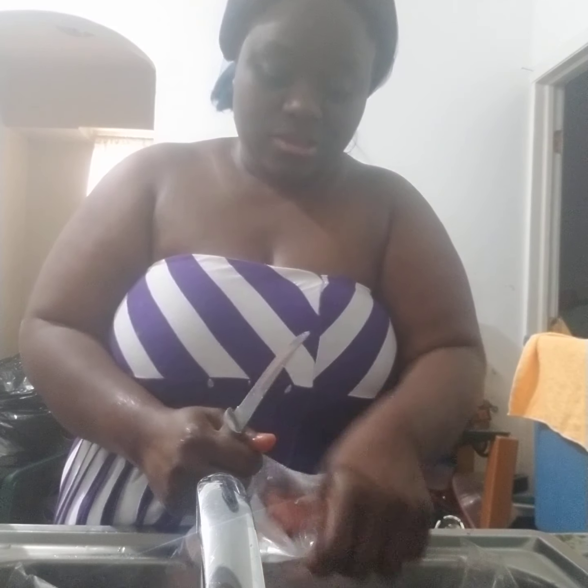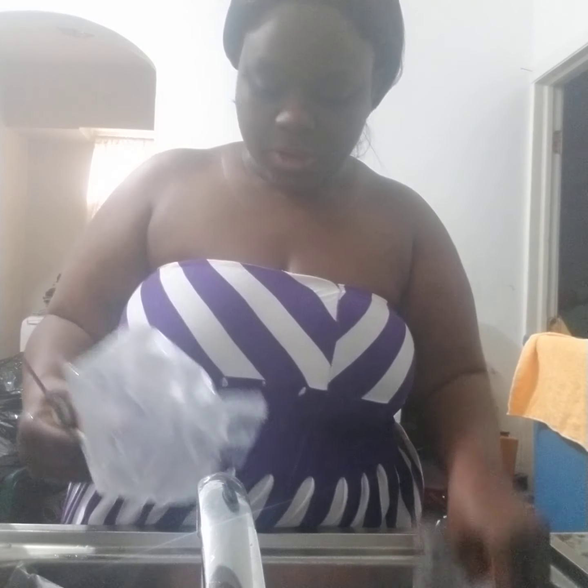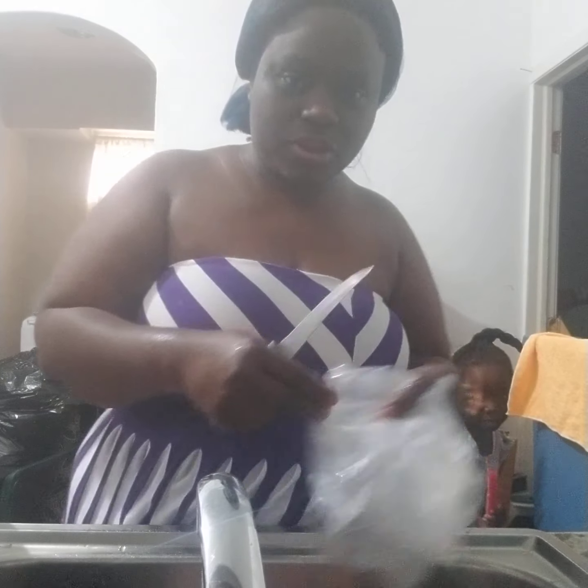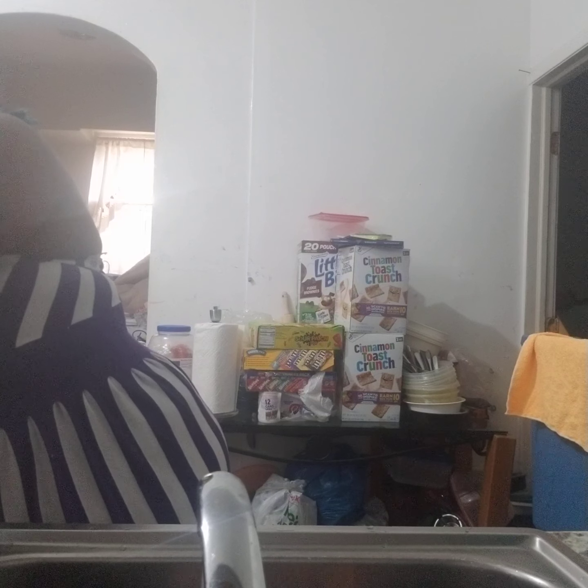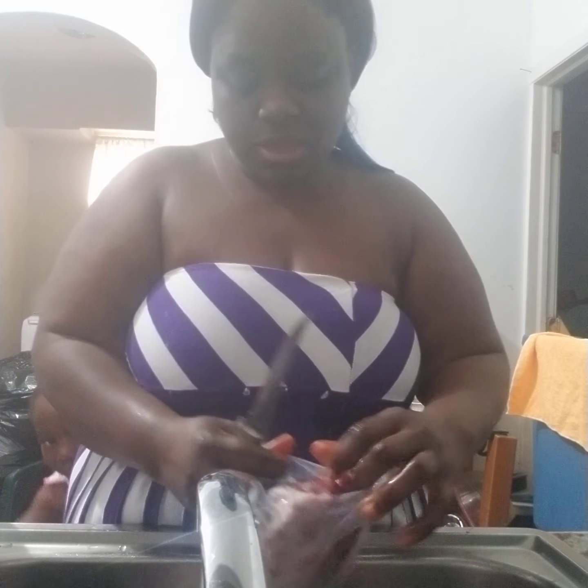My daughter doesn't want to be in the kitchen with me because she said she doesn't want to be on YouTube, as you can see. So it's just me in my kitchen by myself doing my cooking — but once I'm done she's gonna be the first person to eat up.